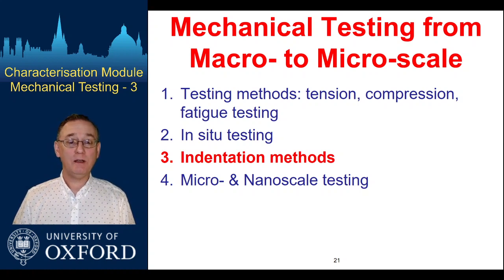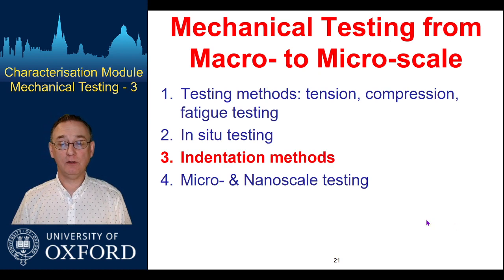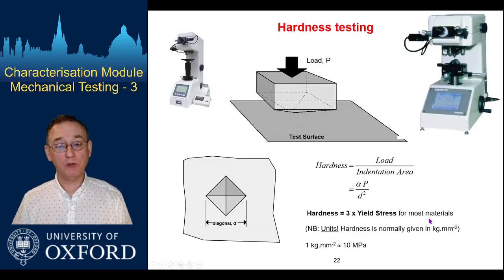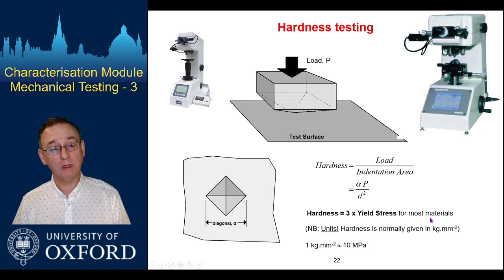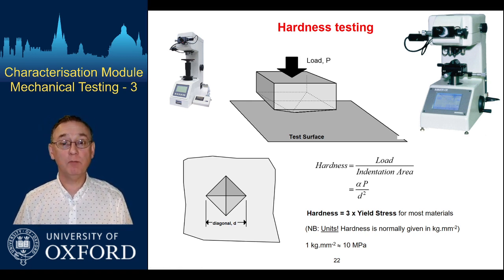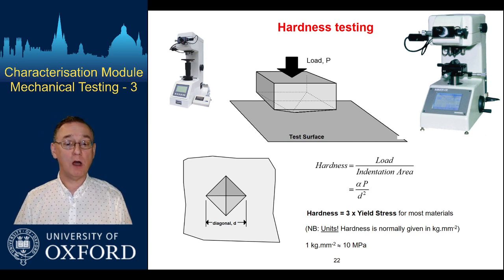Welcome back to part three, where we're going to look at indentation methods. We're really talking about hardness testing, which has a very long history. It's an incredibly useful and incredibly easy technique to use in its simplest form, and because of this there are lots of different varieties of hardness testing with a long history to it.